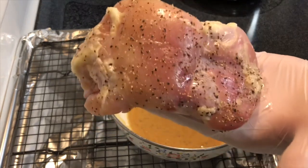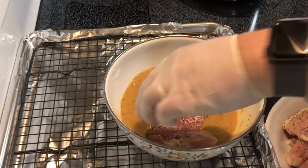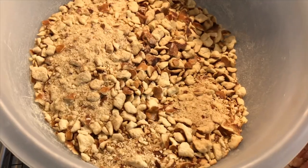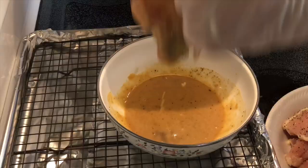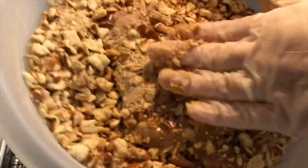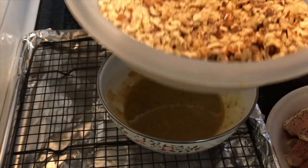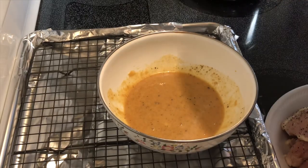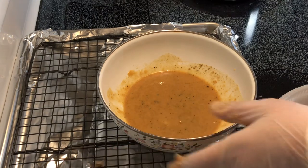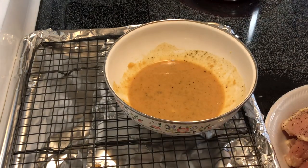I'm going to take the chicken — which I also salt and peppered — and dip it in this mixture, then dredge it in the pretzel pieces, pressing those on there. I've got a baking sheet lined with foil and a wire rack, and I'm just gonna place the chicken onto that rack.